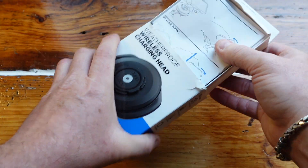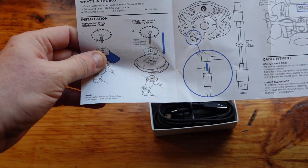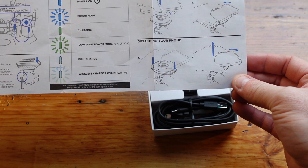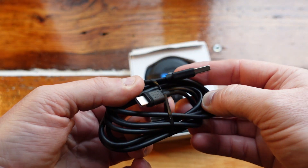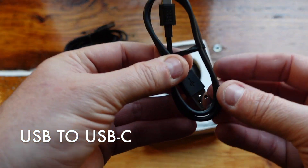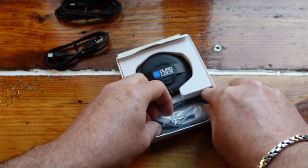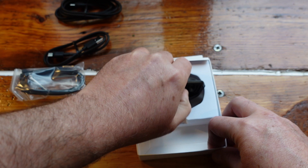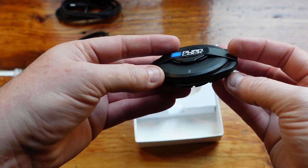Let's have a look inside and see what we've got. We have the instructions, wiring instructions, LED status modes, and instructions for attaching your phone — that looks exactly the same as before. In the box we also have a USB to micro USB cable — actually they've included two cables, one longer and one shorter. We also have some cable ties, an Allen key, a screw, and the actual charging unit itself — it's got quite a weight to it which is nice, looks lovely.